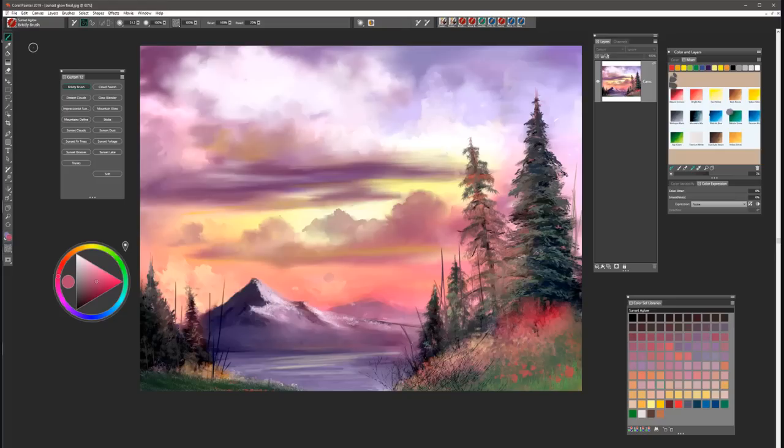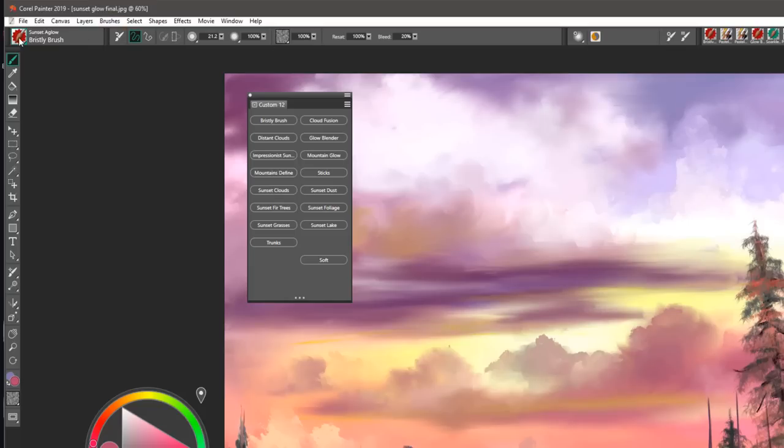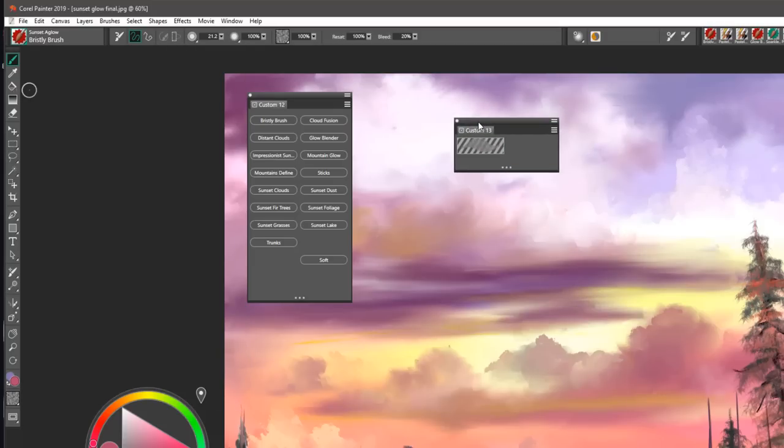To begin, you'll notice that I have taken my brushes and put them on a custom palette. This can be done quite easily by simply selecting your brush category, holding down your shift key, and dragging the brush right out to the interface, which creates a nice little custom palette for you. You would repeat that process with all the brushes you're going to be using in this particular tutorial.